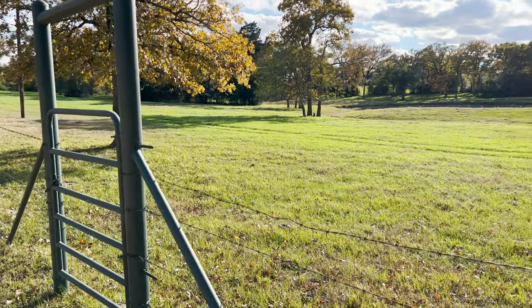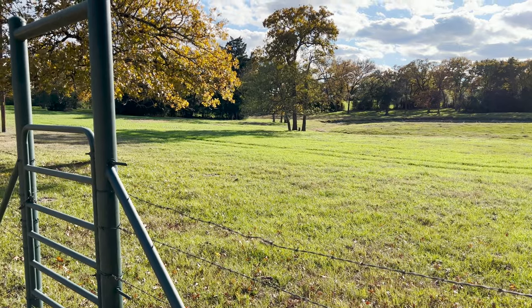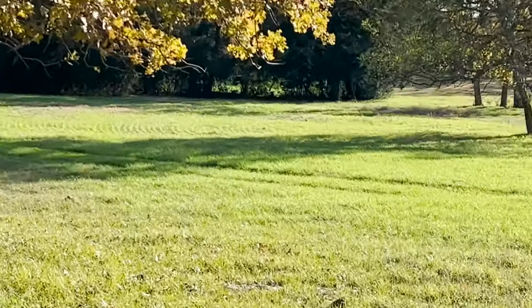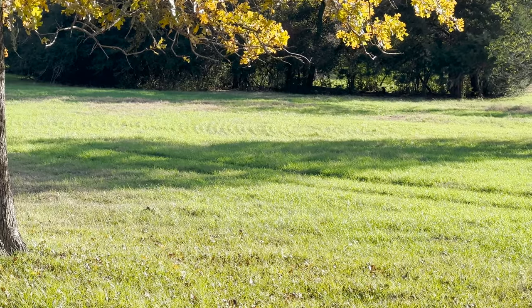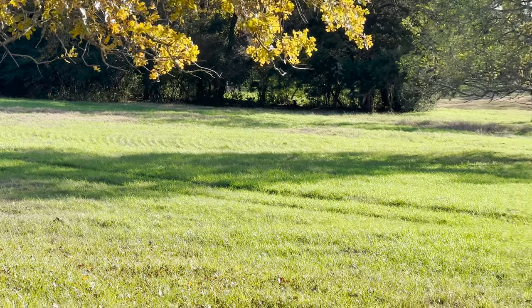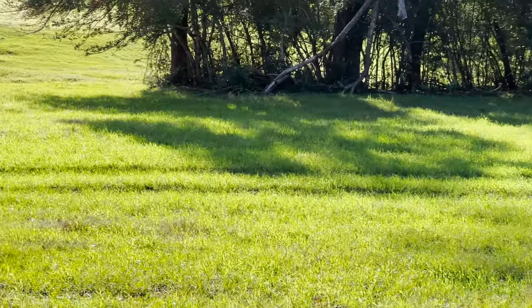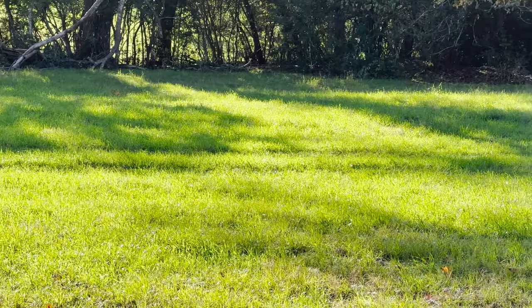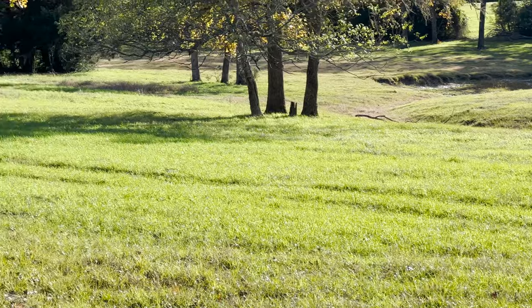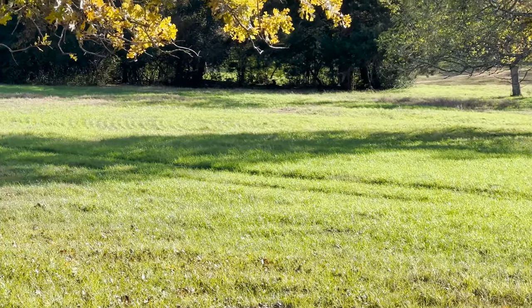Well howdy everybody, good to see you again. I was just out here checking out my El Bon Rye and you can see it's really coming up good. You can see the rows where the no-till drill hit it — it's really starting to look good here. Really pleased with what I'm seeing, so hopefully I'm gonna have some good winter pasture here in the not-too-distant future.